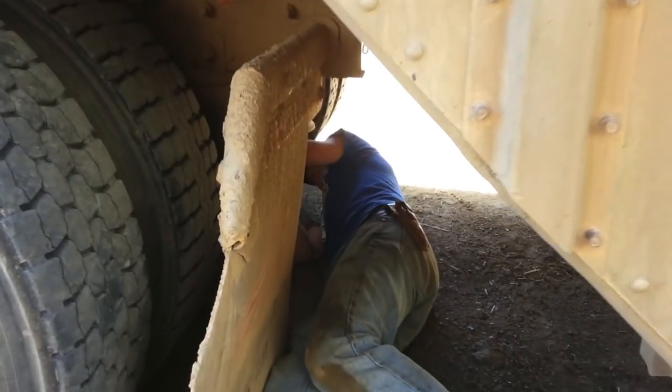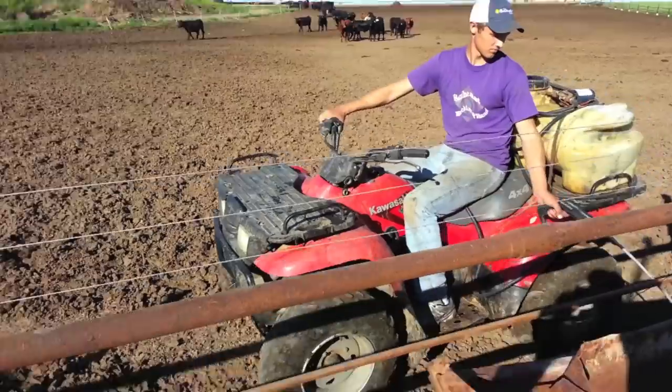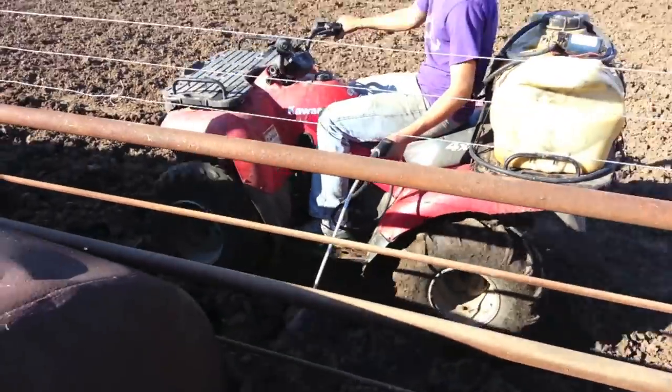Here you see Nathan checking the gear oil on our semi. Here is Kendall spraying the fence line to make sure that weeds don't grow up underneath it.